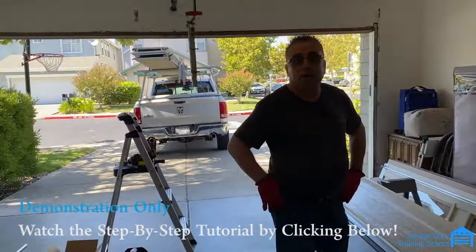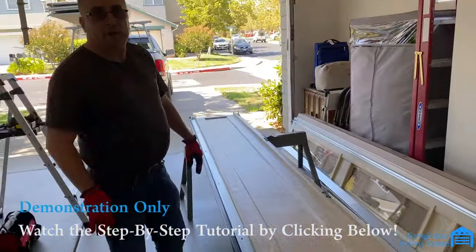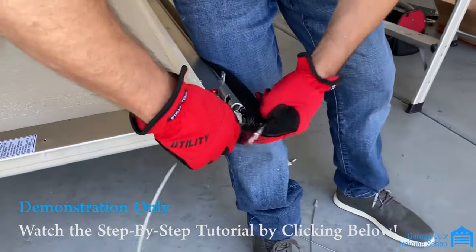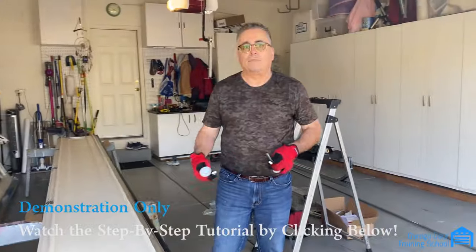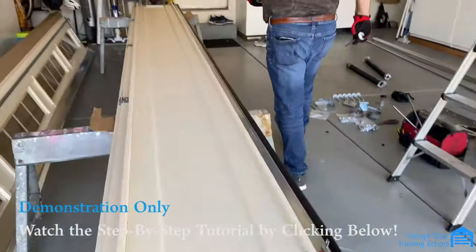Now that we got the old door down, we start from the bottom. We got the bottom section here, it has the rubber on it, and we're going to go ahead and start with that. The doors come with garage door cables — they go on pretty easily, you just push them on and they hook to the bottom handle. After you put the cables on, you put the rollers in, two on each side.